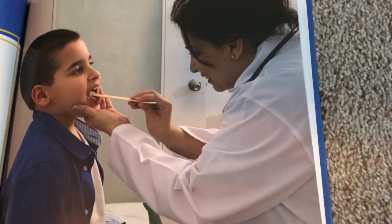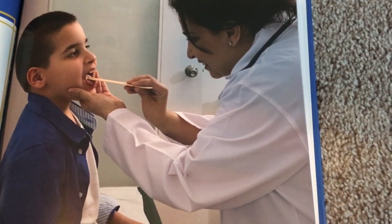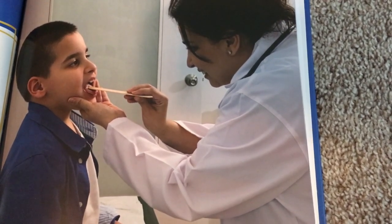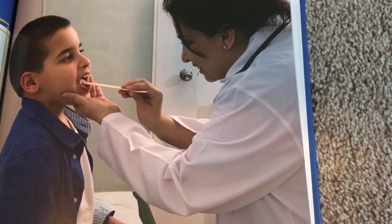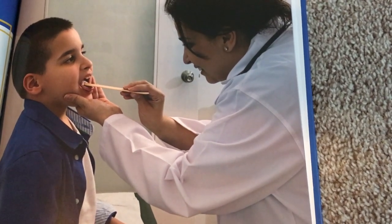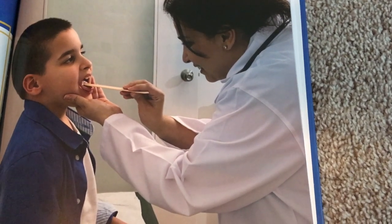Doctors have many small tools, from cotton swabs to cotton balls. They have flat wooden sticks called tongue depressors. Doctors use a tongue depressor to press a patient's tongue down to see the back of their throat. They check for too much mucus or infections. Doctors use reflex hammers to test movement in the patient's tendons. A doctor taps under one knee with the hammer. If the knee moves without the patient trying to move it, that's a reflex.